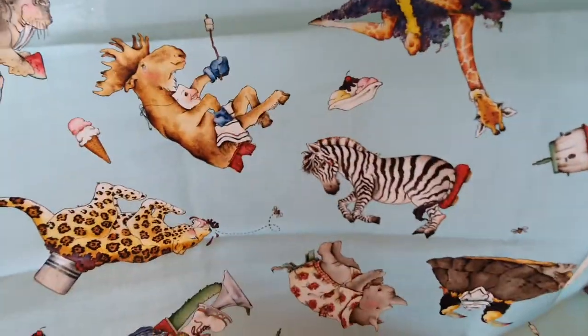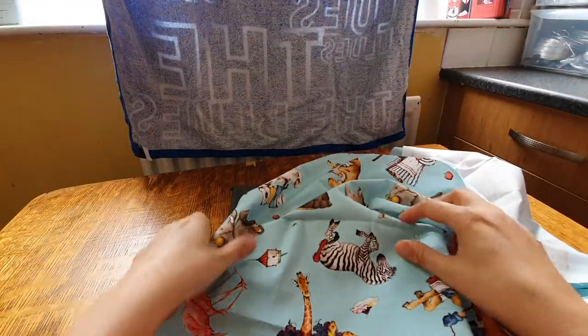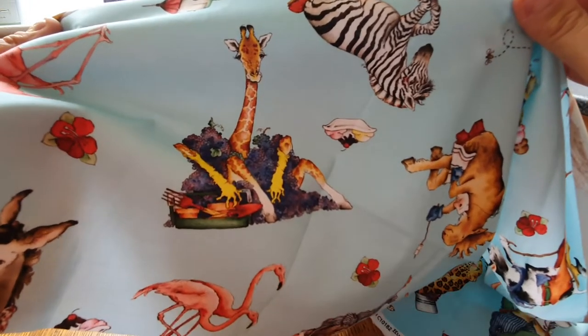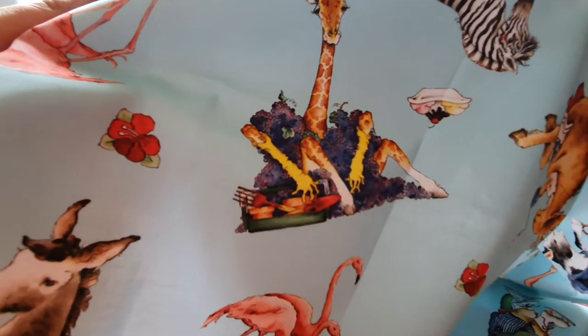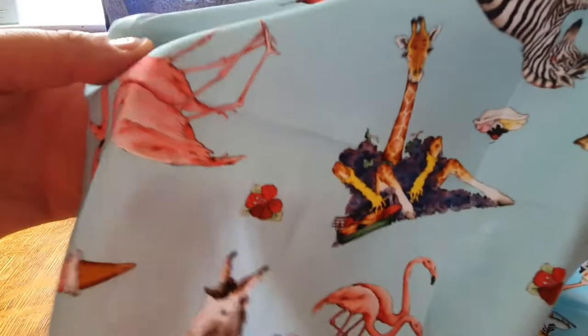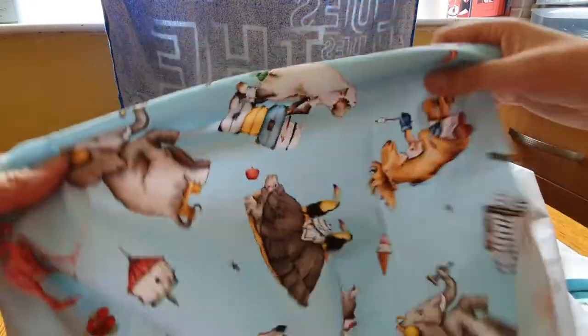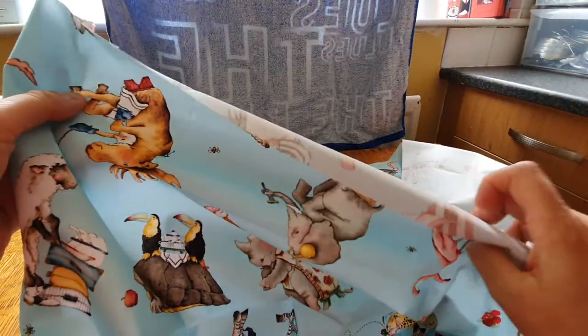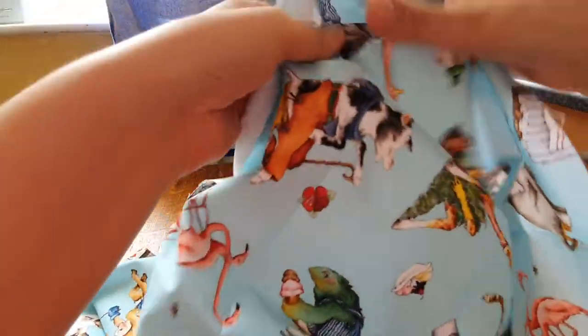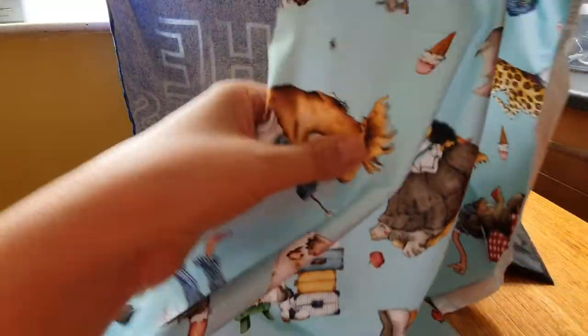And the zebra — look at that giraffe! That giraffe's funny, it's dressed up like a showgirl. Oh no, I thought it was covered in grapes or like a feathery thing. There are flamingos too — you can get this in white or yellow, but I love the baby blue. There's a cow — yes, all the animals! I just thought I'd show you, I think it's gorgeous.